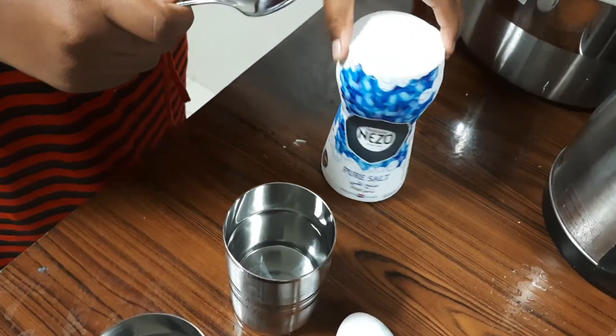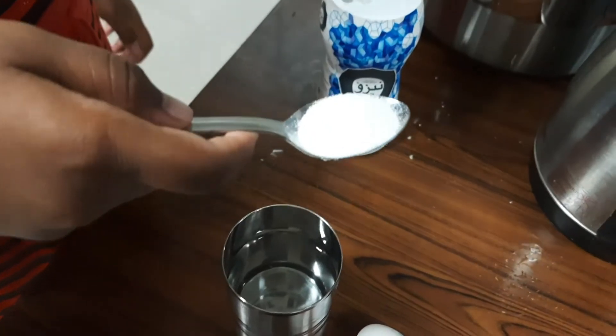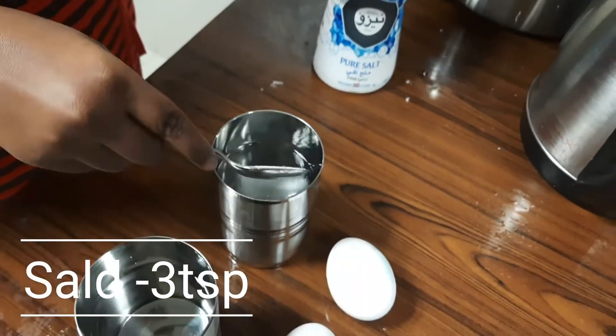Now we will put the salt in one glass. We want to put 3 spoons of salt.